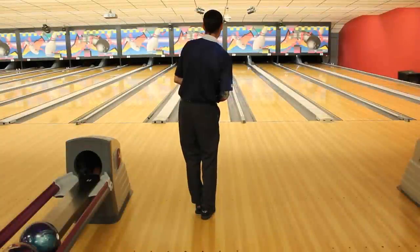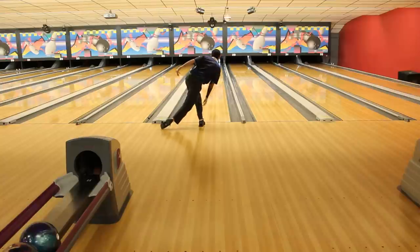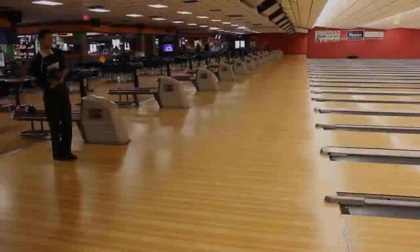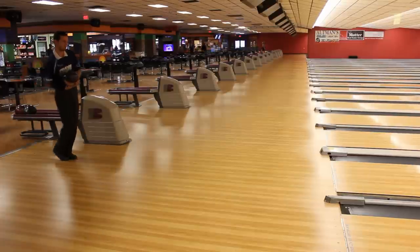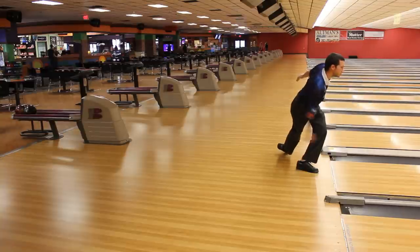Hey guys, what's going on? It's Skate, and welcome to a brand new series on my channel called Pinpointers. This is going to be where I am breaking down different things in the game, giving you guys a little bit of coaching tips. Today specifically we are going to be looking at the basics of the four and five step approach and how that timing should look.